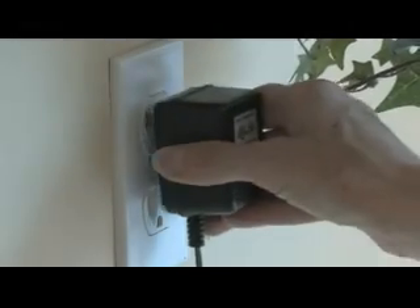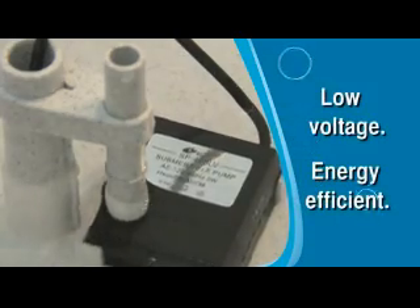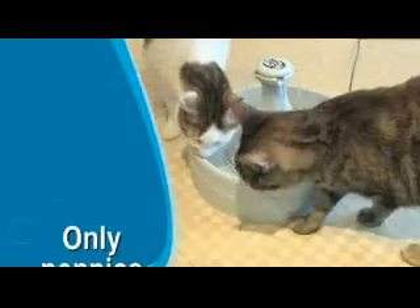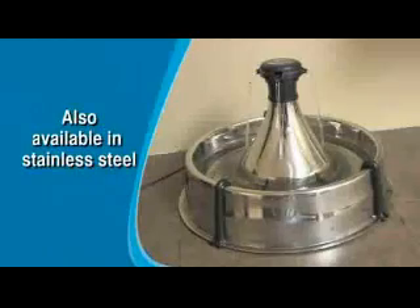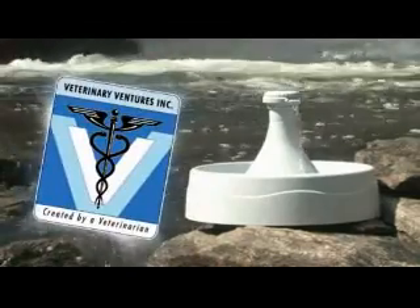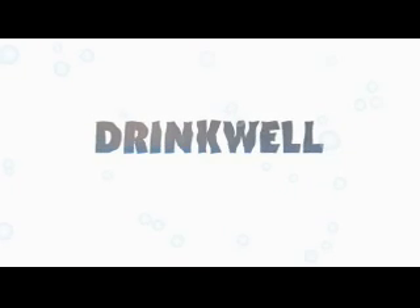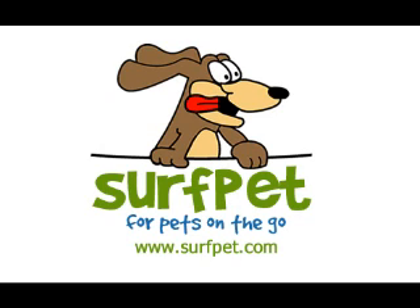The 360 uses a low wattage, low voltage pump for energy efficiency, so your pets can have all the health benefits of fresh filtered water for only pennies a day. The Drinkwell 360 is made by Veterinary Ventures — Drinkwell, the original pet fountain and recognized best seller worldwide.